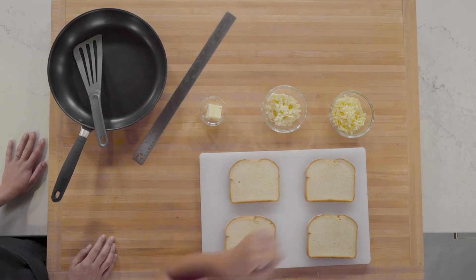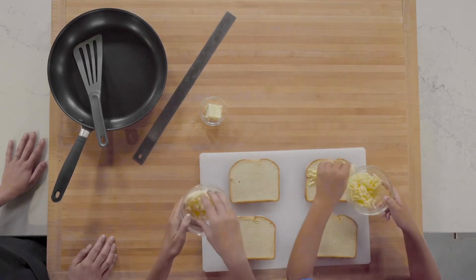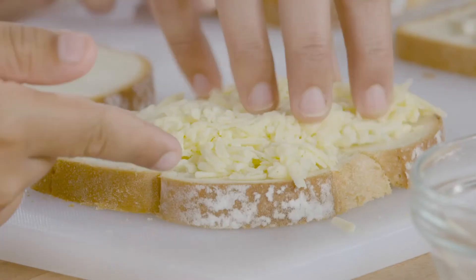Let's get started. First, take your extra sharp cheddar cheese and sprinkle it evenly over one slice of bread. Then take your shredded mozzarella and sprinkle it evenly over a second slice of bread.